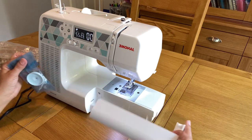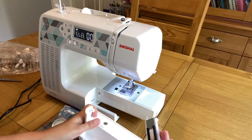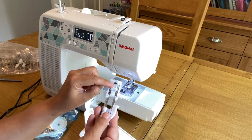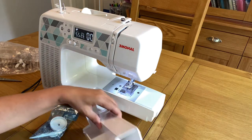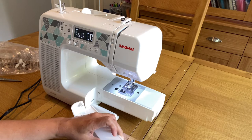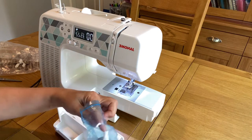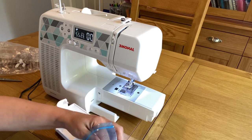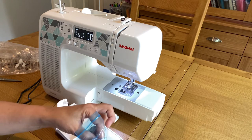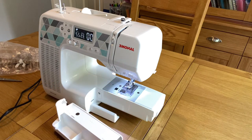There is a pull-out tray that comes with it, which is quite handy — you can keep a few things in it. There is also a buttonhole maker; you need to place a button in it to make buttonholes. It supports one-step buttonhole making with three different types of buttonholes. In the pull-out tray you can keep frequently used items like a screwdriver for changing the needle, a brush, and an extra spool holder.